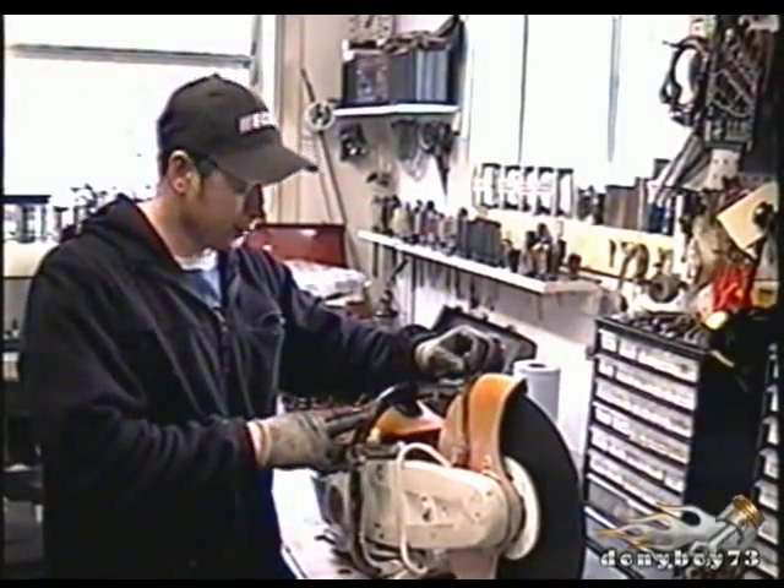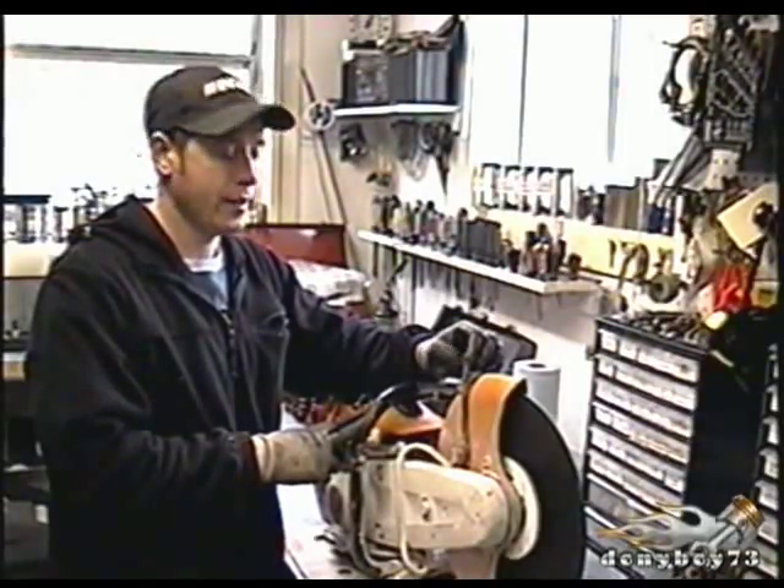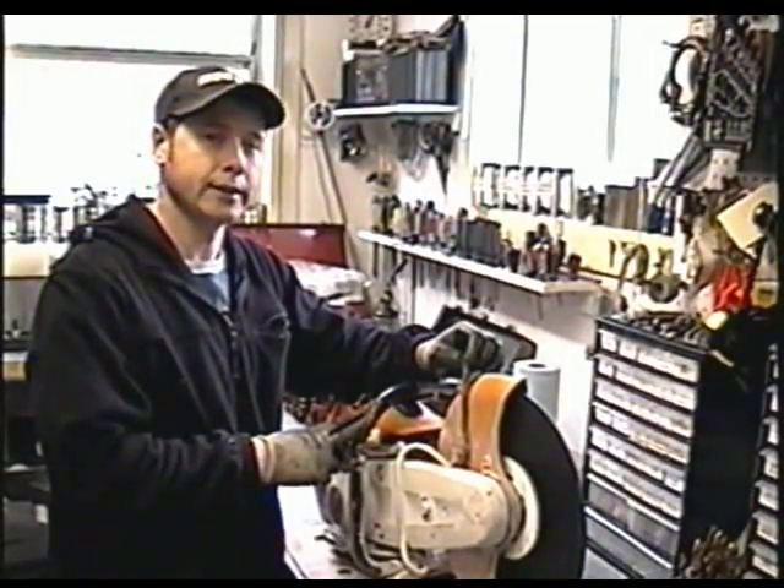Hey YouTubers, welcome back. Here's a Stihl concrete saw model TS-420 I just got in last night. It's got no more compression, so I'll show you how to diagnose that.